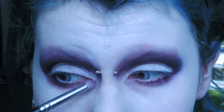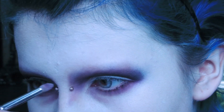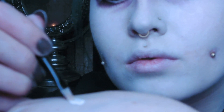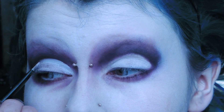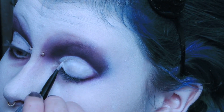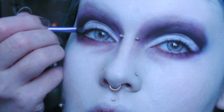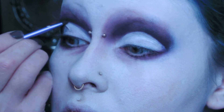I also start contouring my nose slightly. With some white Rich Liquid Foundation on a GOSH concealer brush I clean up the crease. Then I go in again with my detail brush and the taupe-ish color to soften the crease just a tiny bit.